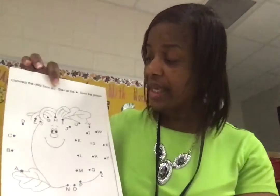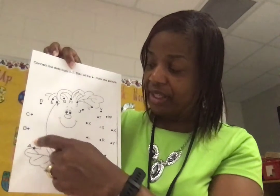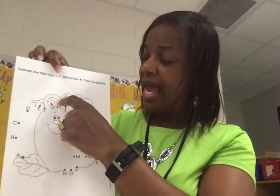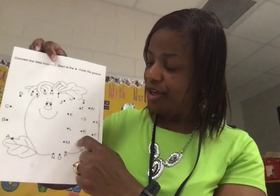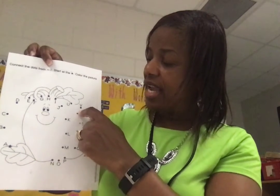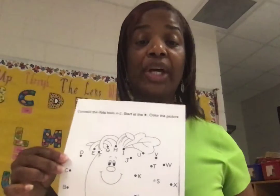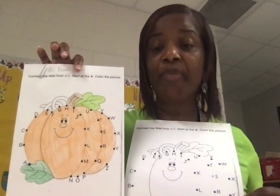Now let's move along — you're also going to be working on putting pumpkins together. Some of you are going to travel with the letters of the alphabet, going from A to Z. You're going to start at the letter A — let's find it, right there. Remember, we go to the dot. You need to say those letters: A, B, C, D, E, F, G, H, I, J, K, L, M, N, O, P, Q, R, S, T, U, V, W, X, Y, Z. When you do that, you'll have a nice beautiful picture of a pumpkin.